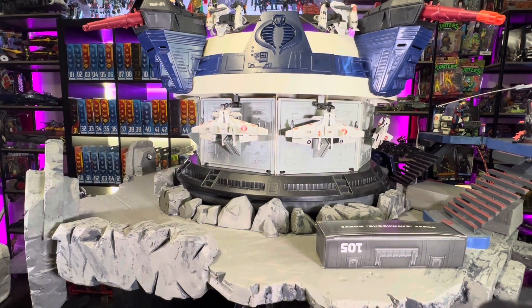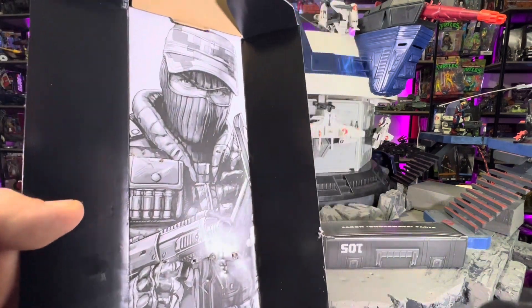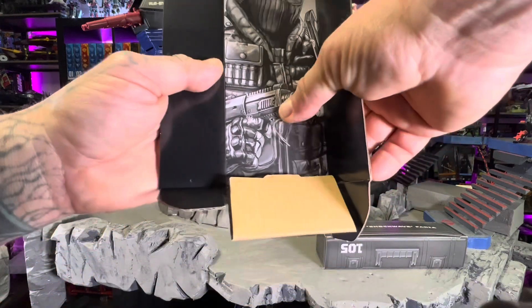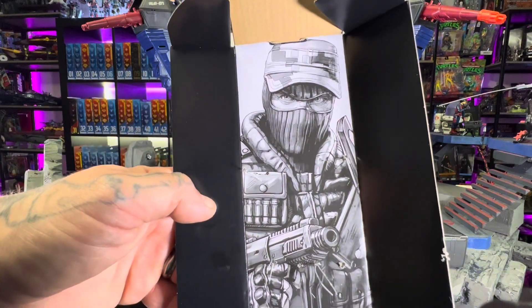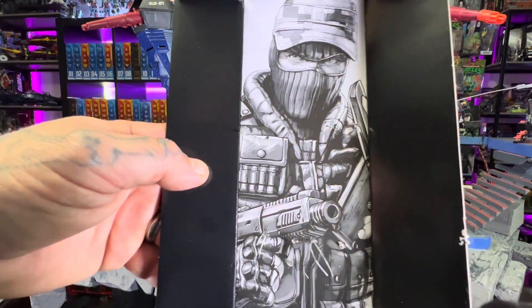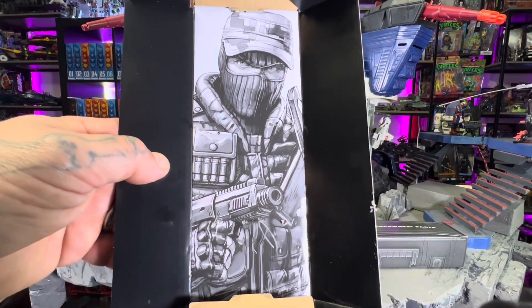We're gonna go ahead and pop him out — just gonna bust these tabs real quick. Let's take a look at the artwork — that's the black and white. I have a video where I cut all these out. We made a video of a big collage. You guys can look through my Shorts on the channel and you'll come across it — we put a nice collage together. Because everyone talks about doing something with these, well I did something.